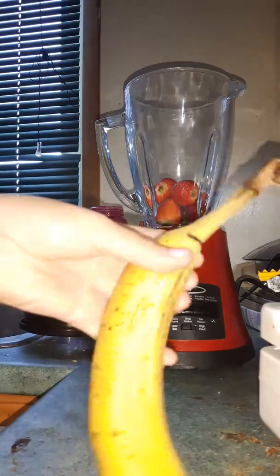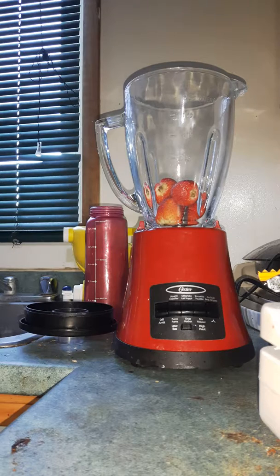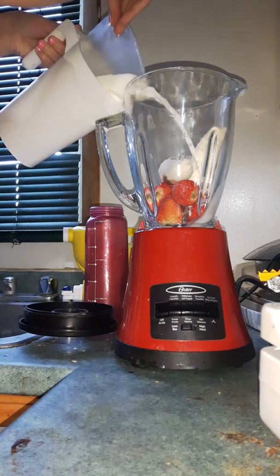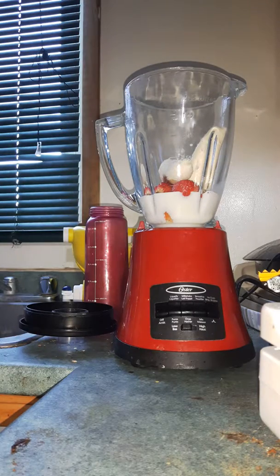I also have a couple bananas, so you just put as many strawberries as you want in. That one was bad — okay. So pick a healthy banana. I just pop that in the blender, taking off the stem and the end. Since this is a smoothie, I'm going to add a little bit of milk — okay, I added more than a little, but whatever.